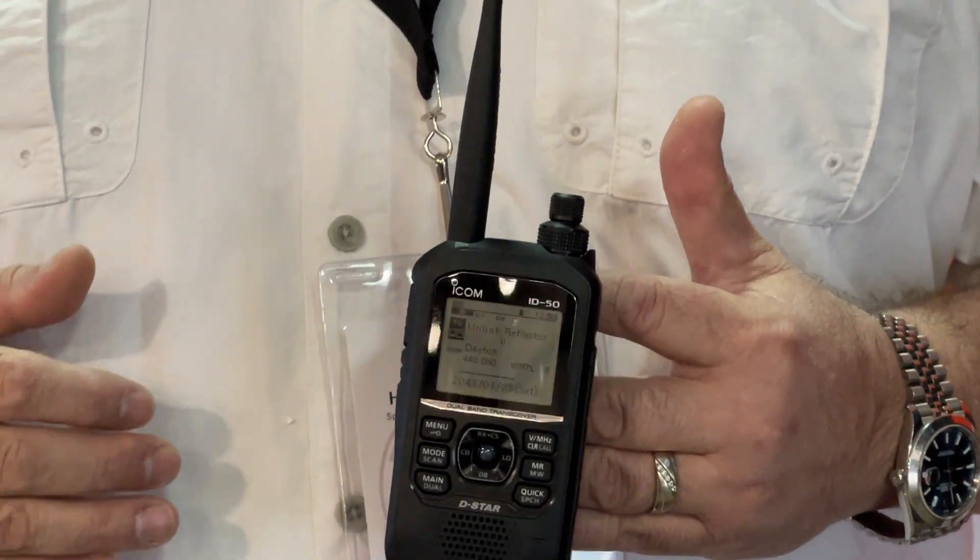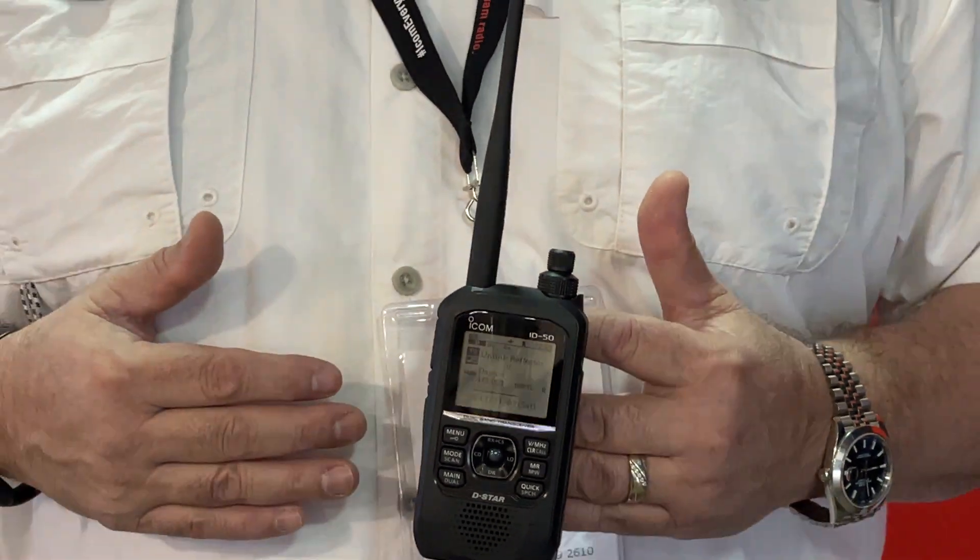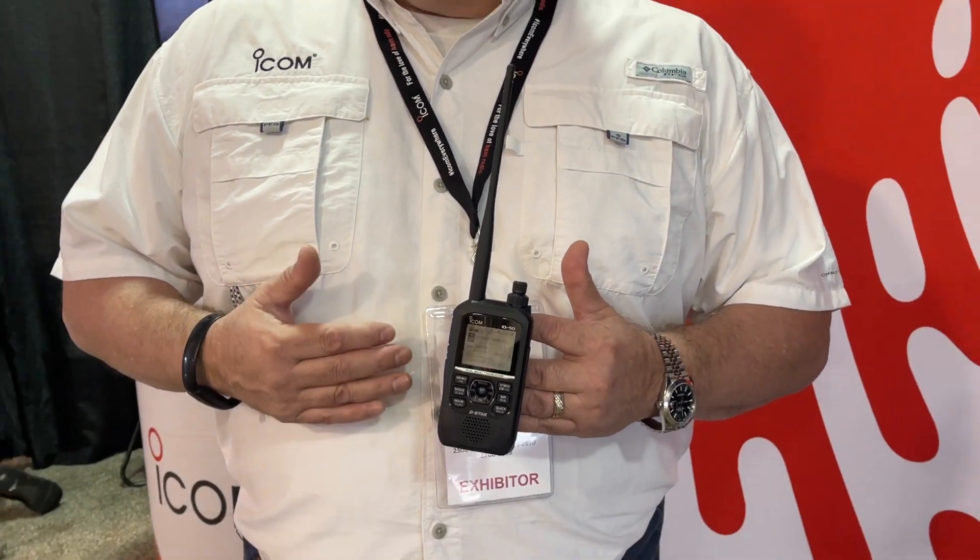The radio has access point mode as well as terminal mode. It has a monochrome screen, and we do have a waterfall function to show signals that are close by that you can quickly tune to, to see what the activity is.